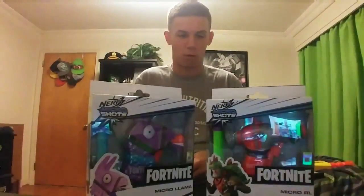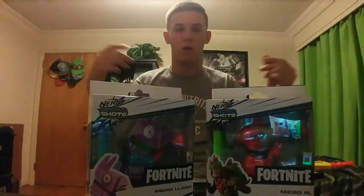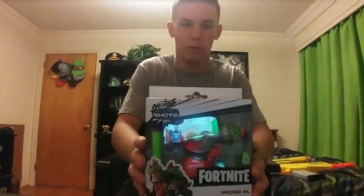I picked these up at Walmart — they range around $8.88, so they're pretty much a jolt if you have a jolt. First we are going to start off with the RL, the rocket launcher.